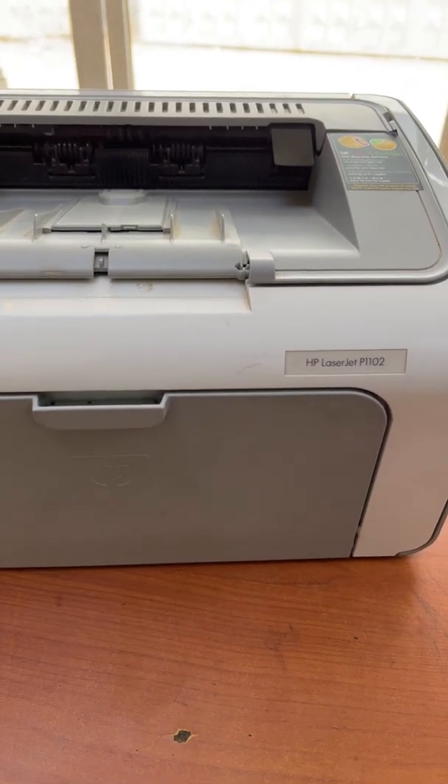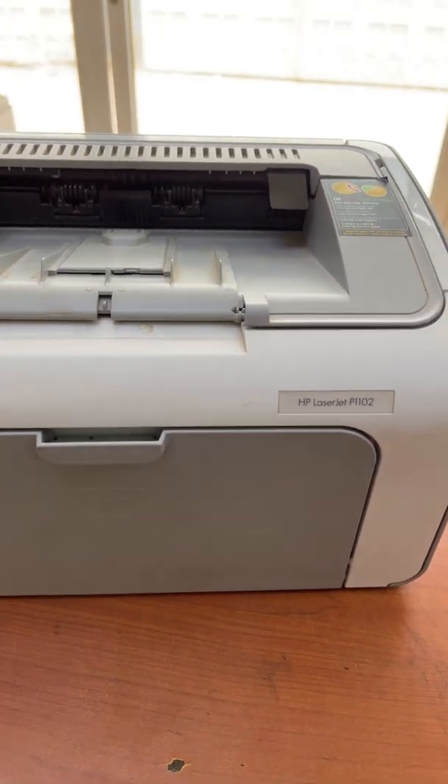Do you have an HP LaserJet 1102 printer and the printer is printing full black pages? Here's how to fix it.